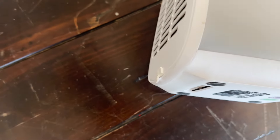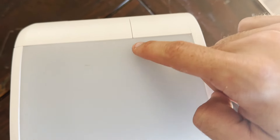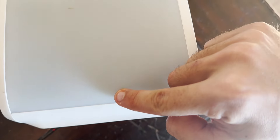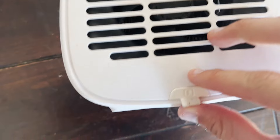You basically fill it up with water. When you see the water level through the translucent side, it goes from a minimum at the bottom all the way to the top. The more water you put in, the cooler it will make the air. In the back there's a fan.